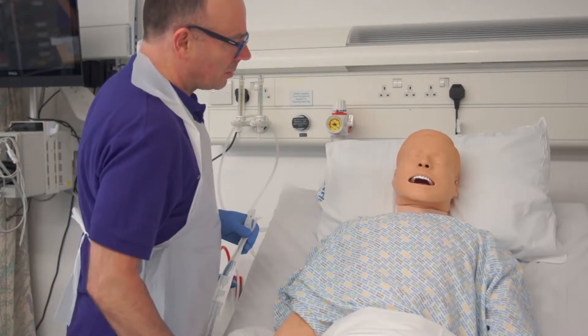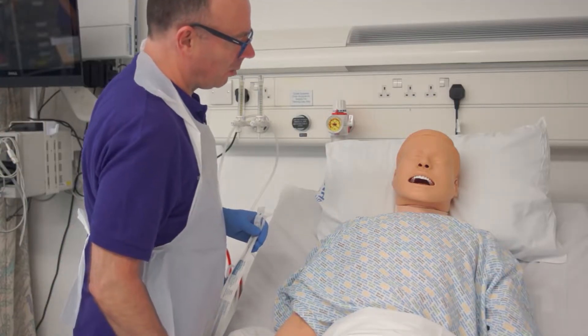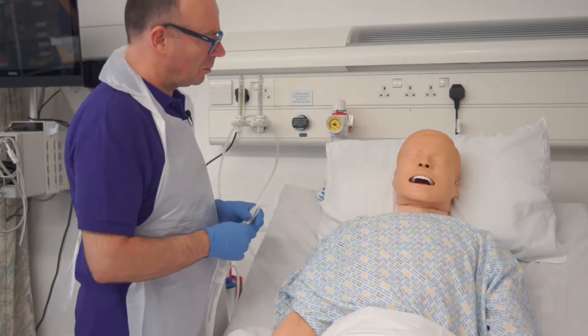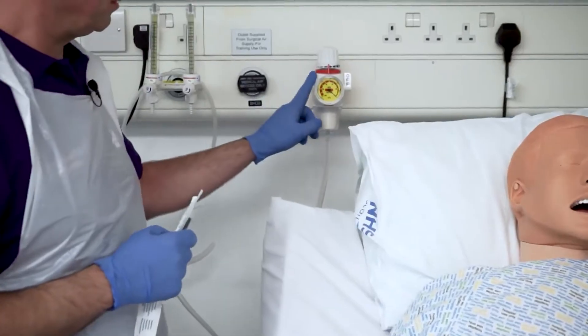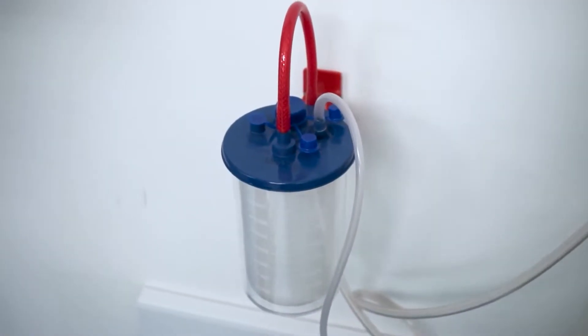Hi Bob, I'm Graham, one of the nurses. I'm going to try and help you clear some of these secretions and help you cough by using some suction in your airway. We've got here a suction control device and a receptacle for any secretions.